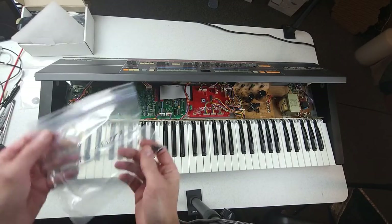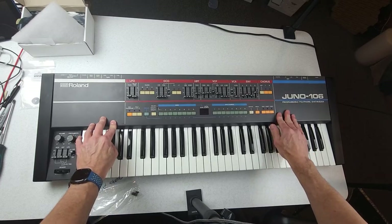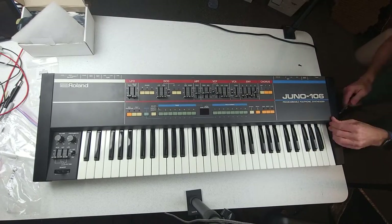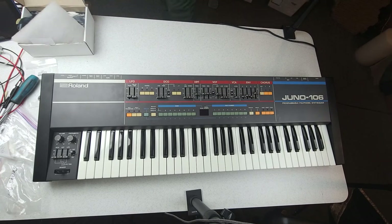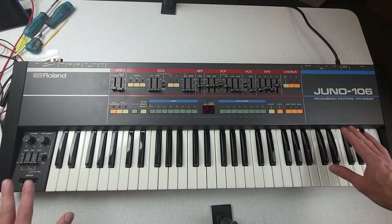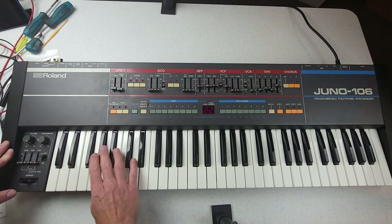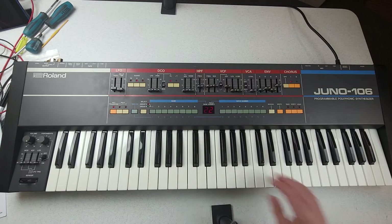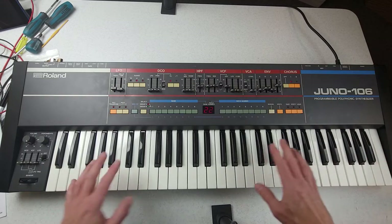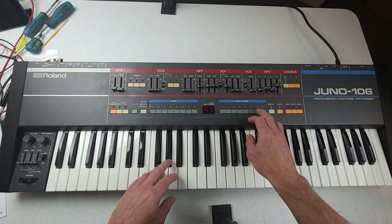There is one more thing we still have to do — put the screws in the end cheeks. So we're going to close it up. Those screws were a lot harder to reinstall than they should have been. This label that Kiwi 106 sent should go on right here. I've assumed that everything is working but we should go over the controls — first the key bed. All the keys are working, that's good. We'll check all the different bank and selection buttons.